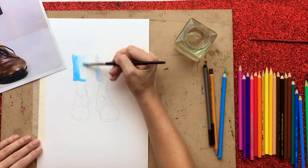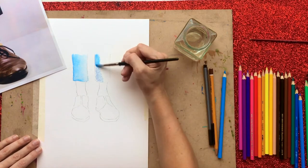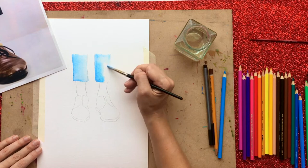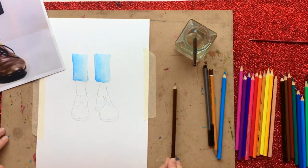I'm going to start applying the pencil down the left-hand side because that's where my shadows are going to be, and my right-hand side is going to be my light source. So I'm adding the color where it's darkest, and then I'm going to use water to drag that color so it heads into a lighter color to the right.